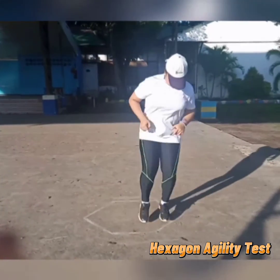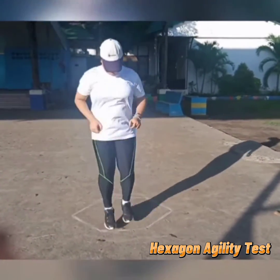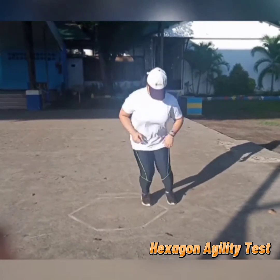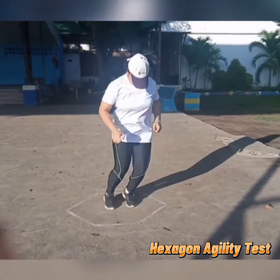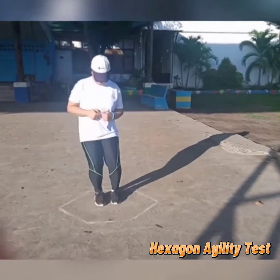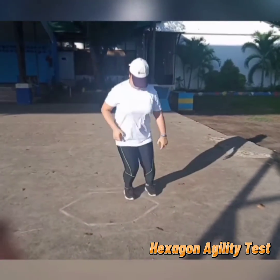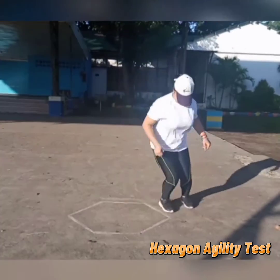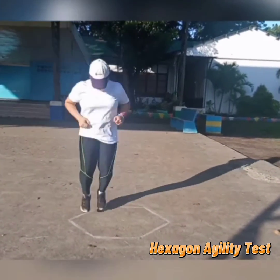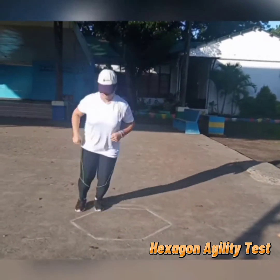What do we need in executing the Hexagon Agility Test? The Hexagon Agility Test is a measure of speed, agility, and the ability to change direction while maintaining sound balance. Increasing agility while maintaining speed provides advantages over opponents and helps you move quickly into position to enhance tactics and techniques. All we need are a 6-sided hexagon marked out on the floor, a stopwatch, and an assistant.